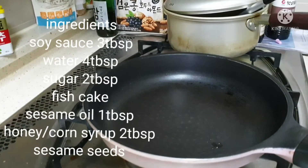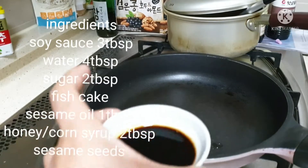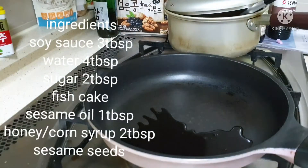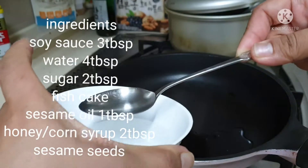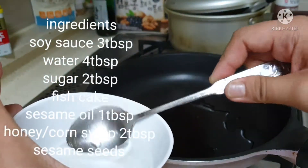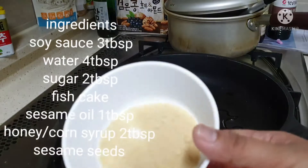Today, we will cook omokbukum. We need soy sauce, 3 tbsp. Then, 3 tbsp of water. The soy sauce is so many. Then, sugar.